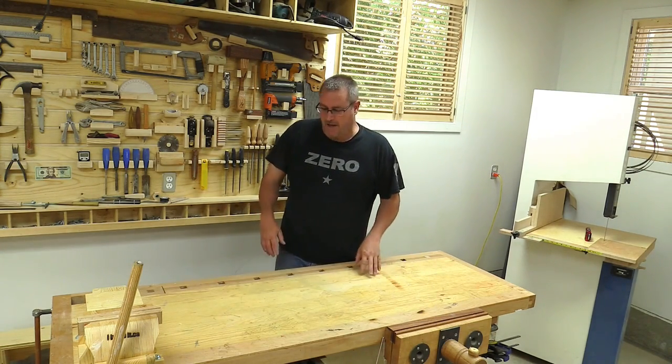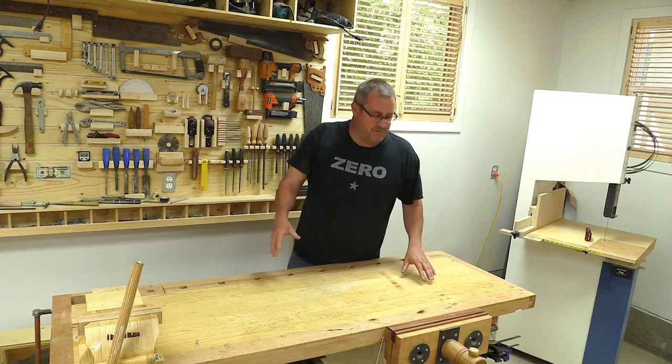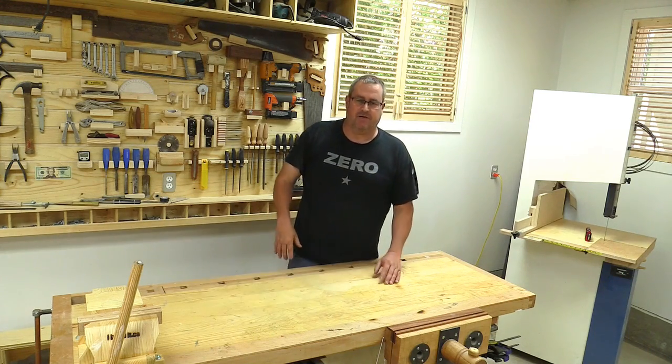The finish that I put on here is wearing out as well, so I thought I would take the opportunity to first remove my wooden vise and then sand the top down and refinish it.